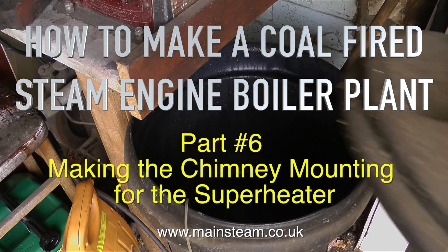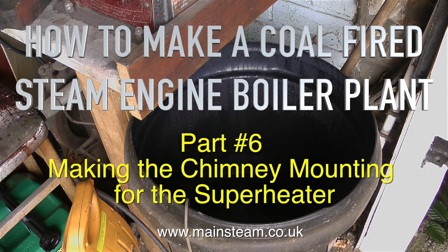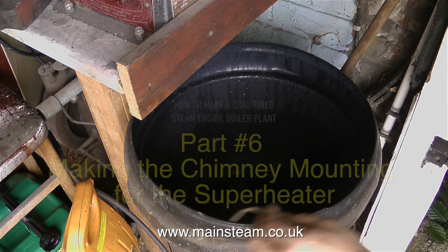Welcome to how to make a coal fired steam engine boiler plant. This is part 6, making the chimney mounting for the super heater.